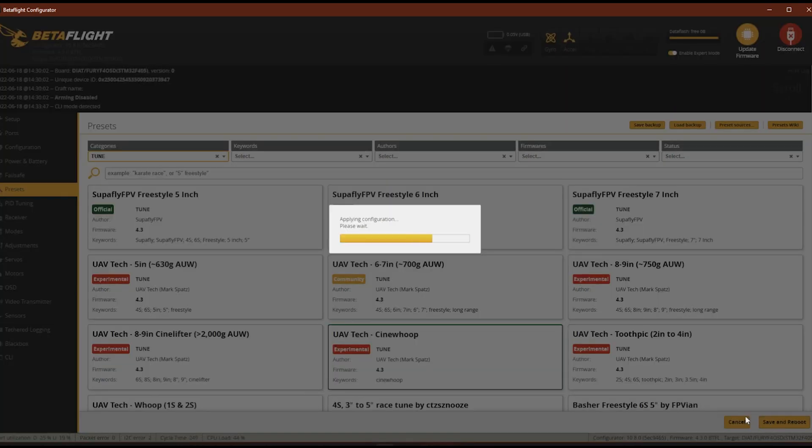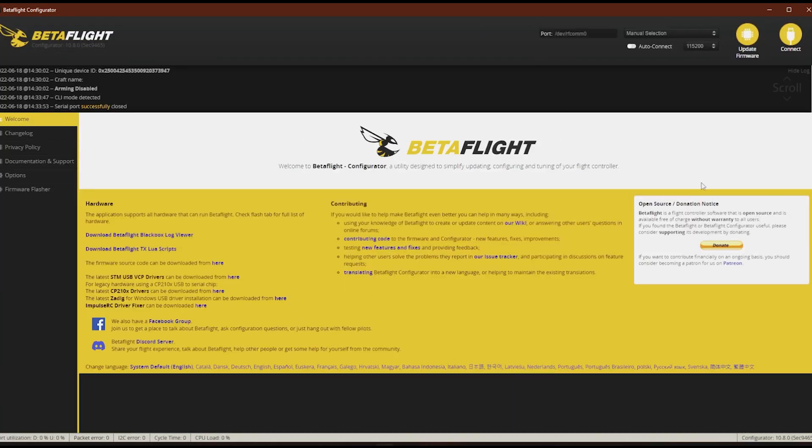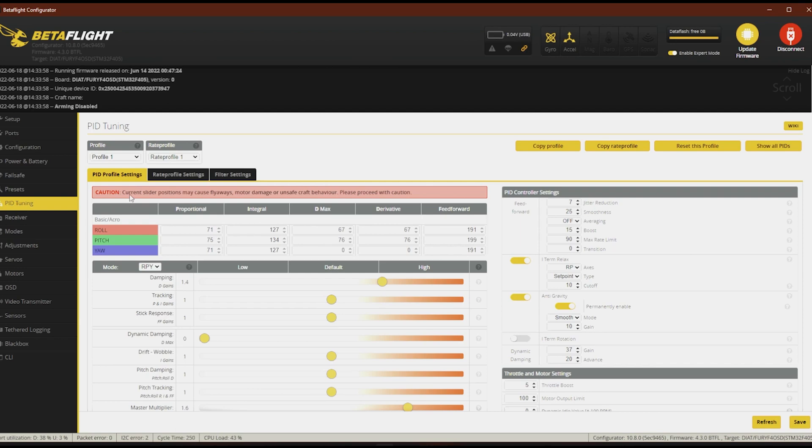We'll save and reboot and set this up. It's aggressive — even logging in and looking at your tune settings, it tells you this is aggressive. You get the warning: 'Current slider positions may cause motor damage or unsafe craft behavior. Please proceed with caution.' The I is so high, the PIDs are so high. I'm already getting super hot motors — I don't know if this is a good idea or not, but we're going to do it anyway because why not? We're going to take it outside and just fly it around once — one little lap around the driveway, bring it back, check my motors. I've got a feeling this is going to be way too much, but we'll see what happens.